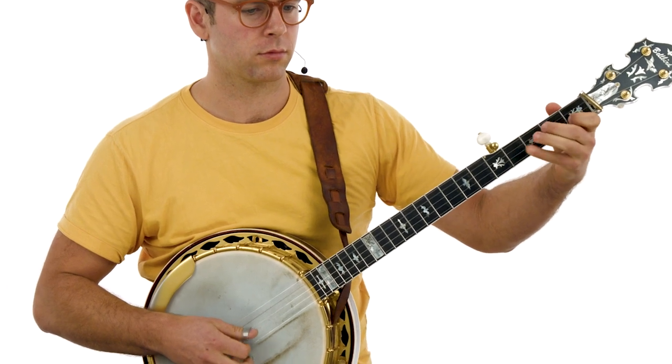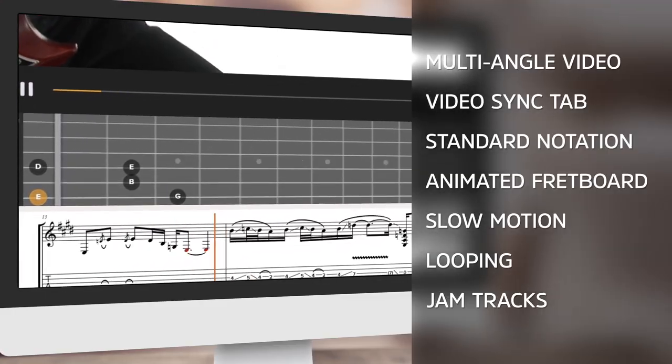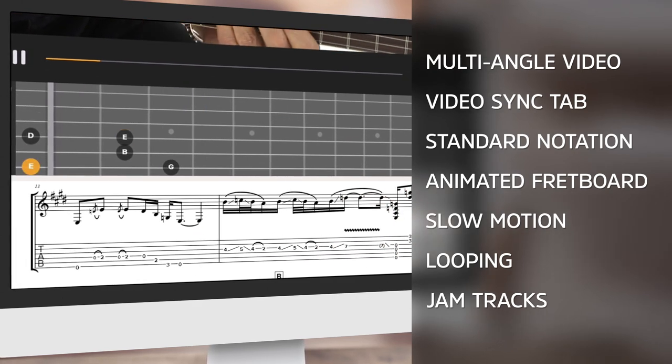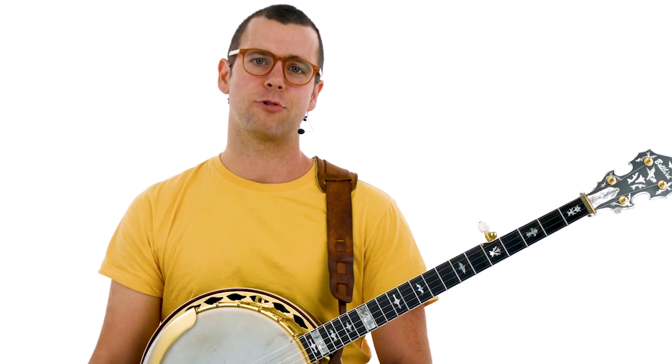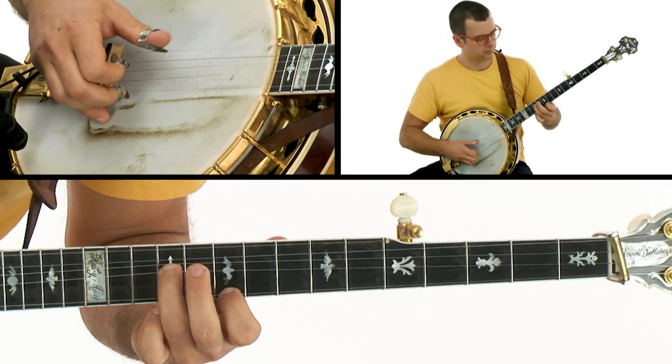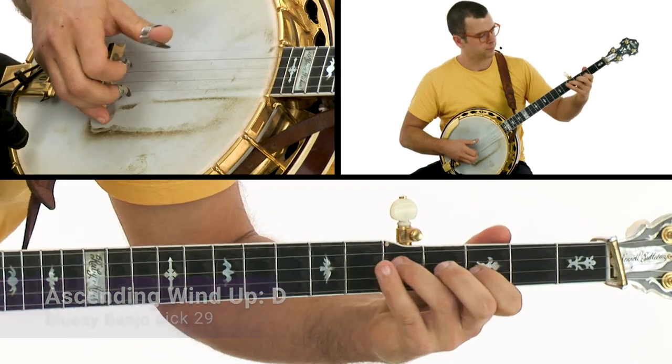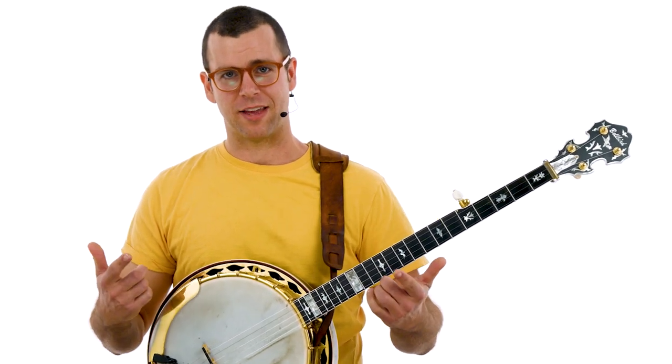In this collection, we'll explore bluesy banjo lines over backing tracks in G, C, and D, which are the most common open positions. They can then be connected together to create longer lines, and they're also easily transposed with a capo. So grab your banjo and let's dive in.